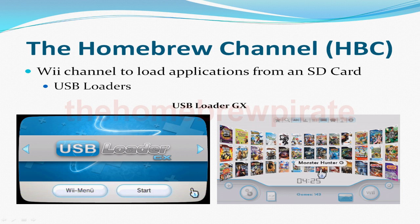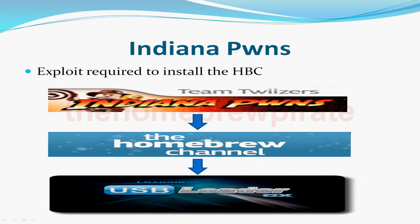So we need to install the homebrew channel, and to do that you'll need to use an exploit that allows you to install it from an SD card, such as Indiana Pwnz. Basically, this method is going to use the Indiana Pwnz exploit to install the homebrew channel, so you can then use USB Loader GX to play games from a USB drive.